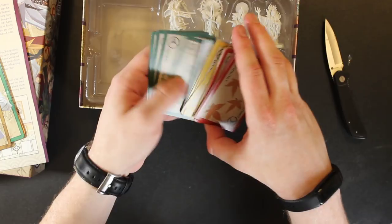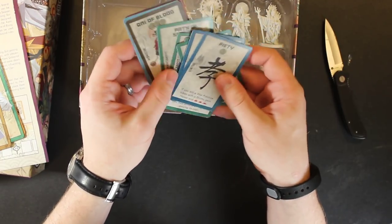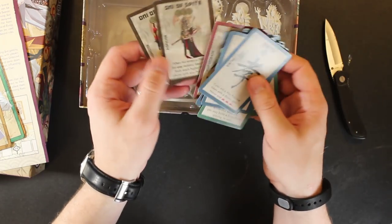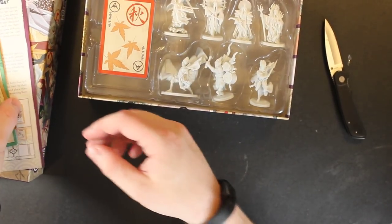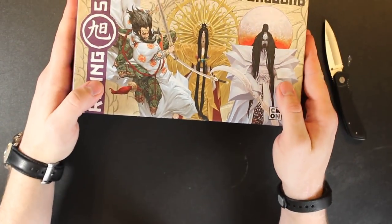Here's some more of those cards. I'm assuming these involve the guys in here, but it looks like not all of them — so I don't know quite how all that works. I'll have to read the rules to find out. But we will look at these miniatures in just a moment.